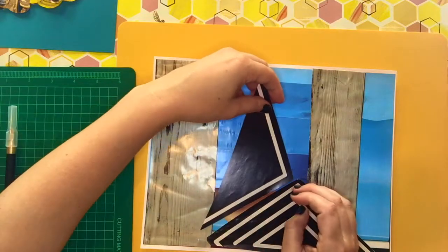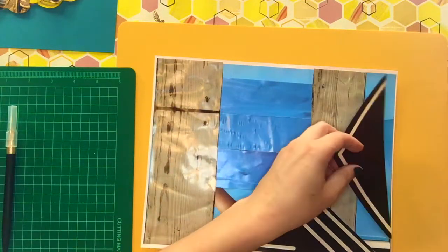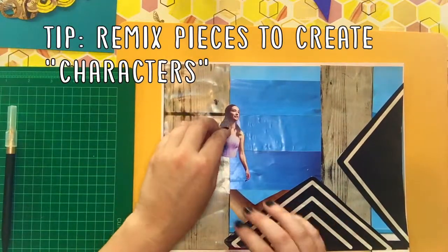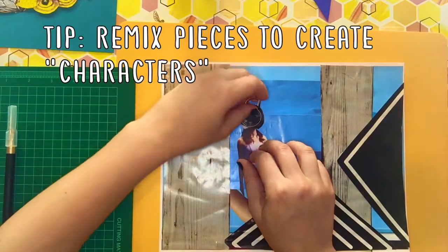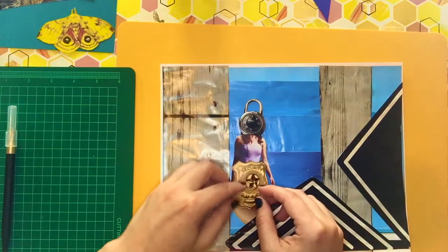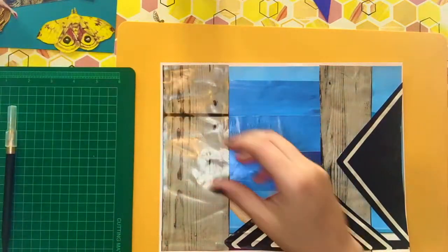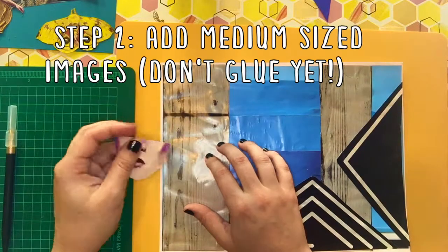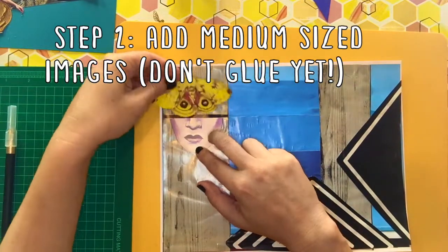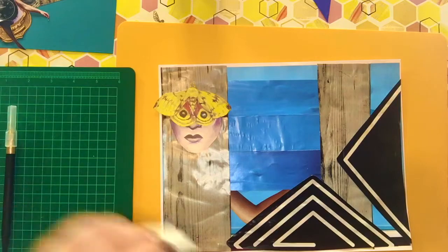Many times I actually won't glue things down right away unless it's my very large pieces, because I really like to see what I can accomplish by rearranging. Fun things to do are cutting people out of magazines and seeing what you can create by remixing them. So if this little lady has a lock as her head and a security badge as her lower body, that could be really fun. I also noticed that these little pieces in the wood could make a really cool set of eyes, as could these eye spots on this moth.